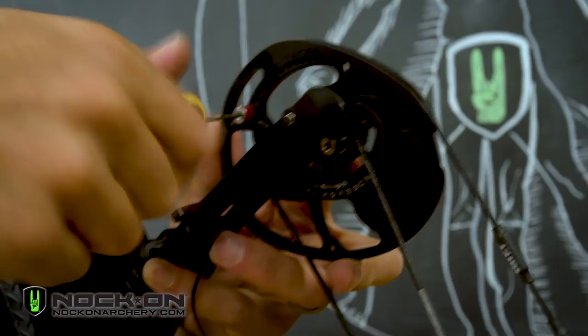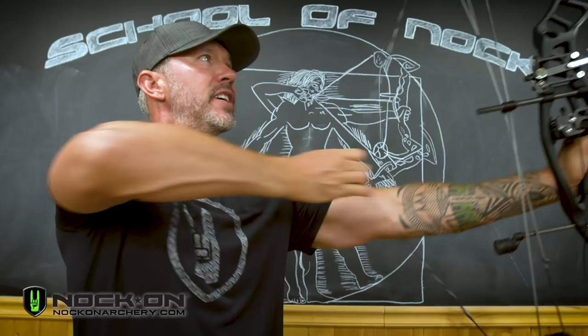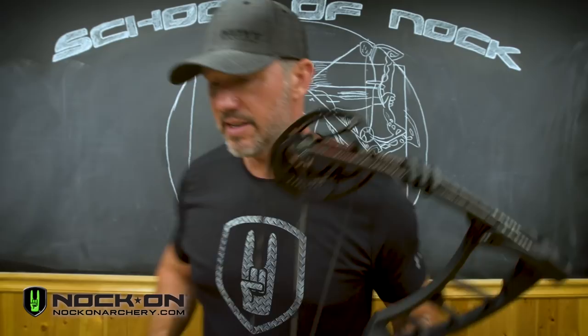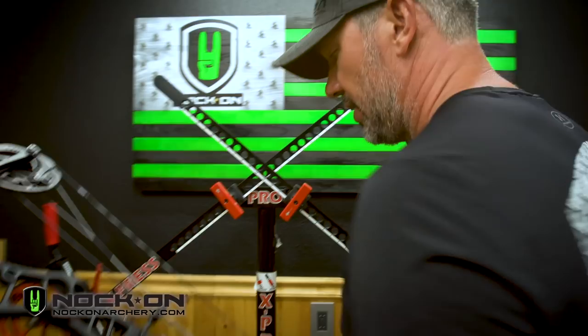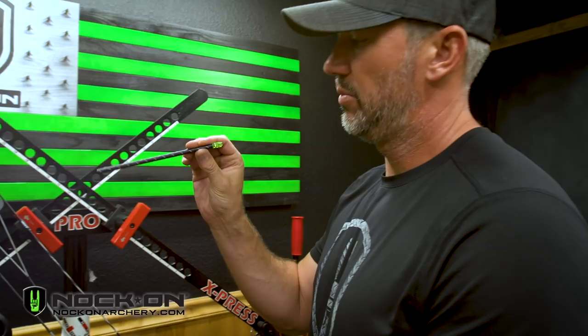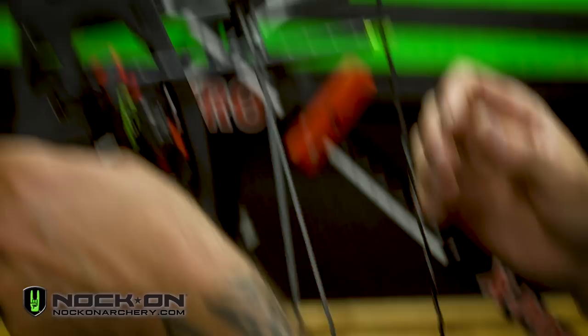Now we're in the longest position. I'm going to pull this bow back just to get a feel for the cam synchronization — it's actually dead-on perfect. If you're interested in cam synchronization, go to the Knock On archery YouTube channel and search for 'John Dudley cam synchronization' or 'cam timing.' Now let's move over to the bow press. I'm going to take a small piece of arrow — if you ever cut your arrows and wonder what to do with the leftover bit, put a knock in it and use it for bow setup to eyeball arrow rest position.